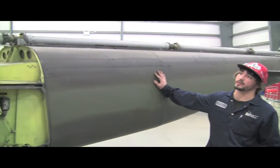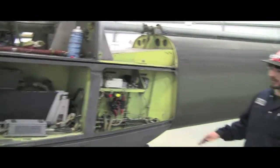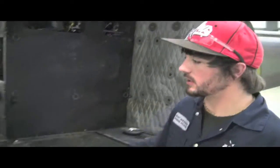It's got a Lycoming T-53 turbo shaft engine. This is our avionics bay, engine bay, cargo door, and ladder tanks, one on each side.